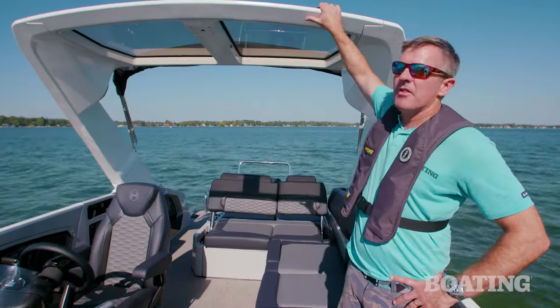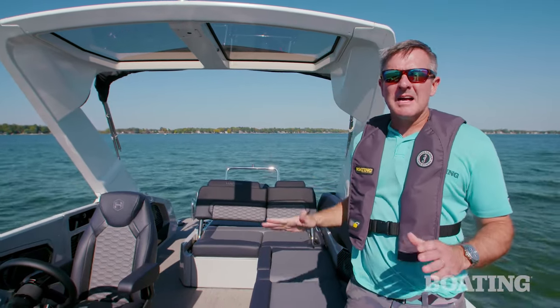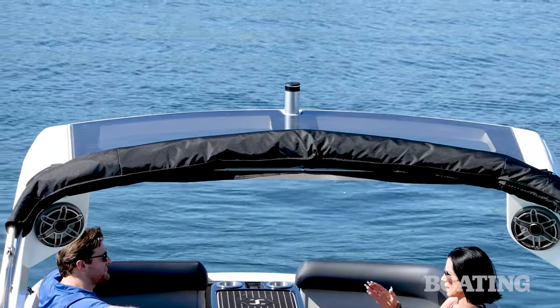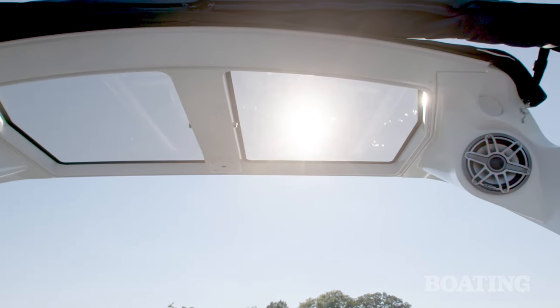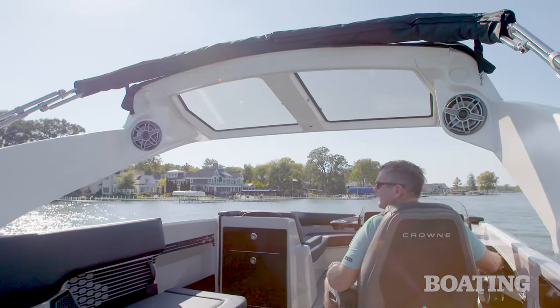The Apex Tower is another all-new feature for 2024. It's fiberglass, and it's really sleek, so it gives the boat an even sportier look. It's got built-in skylights and built-in JL audio speakers, and it raises and lowers with the push of a button.